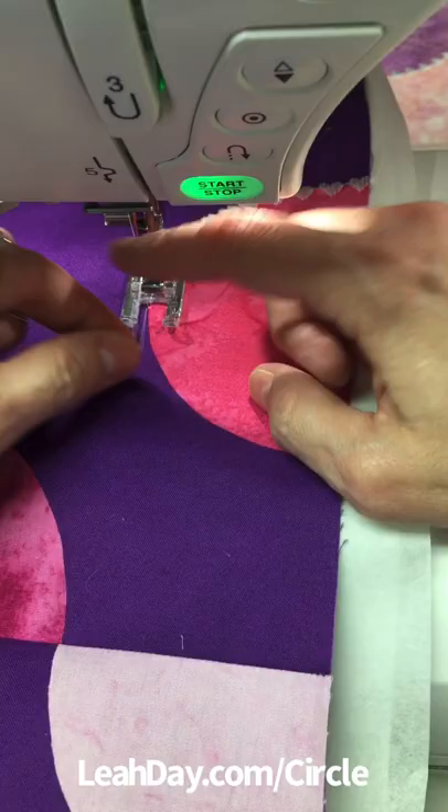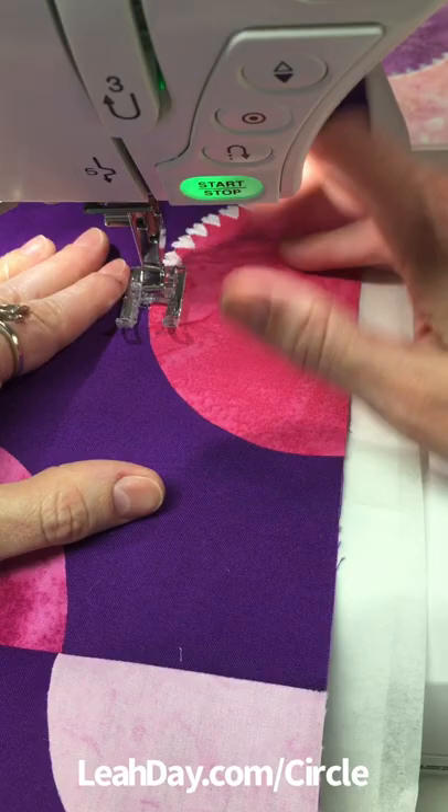Pull up your bobbin thread exactly where you picked out your stitches and hit start. The designs should line up perfectly.